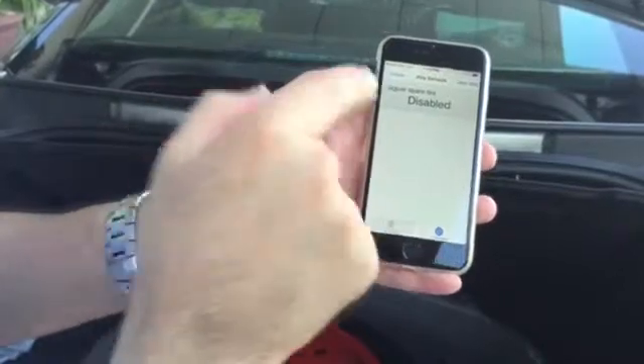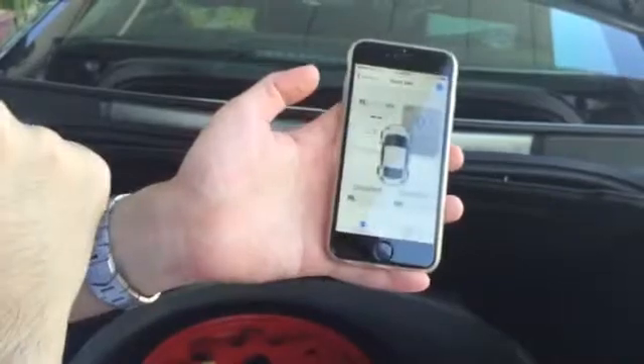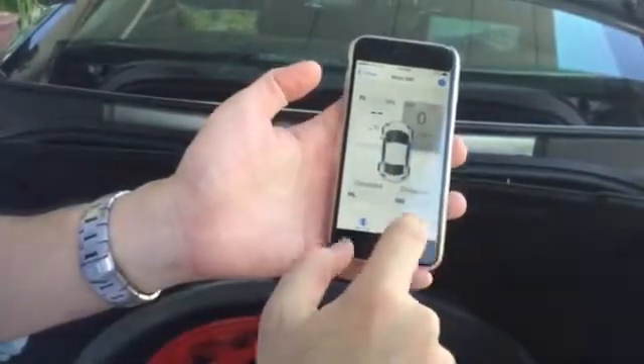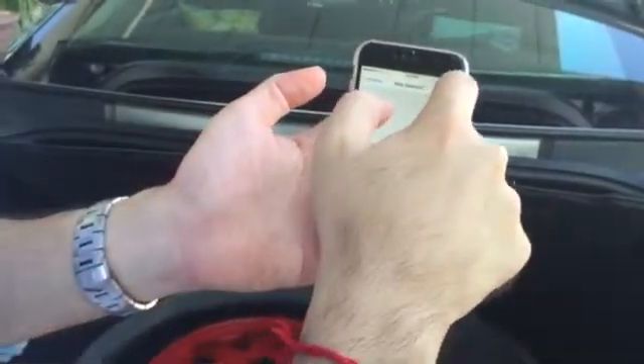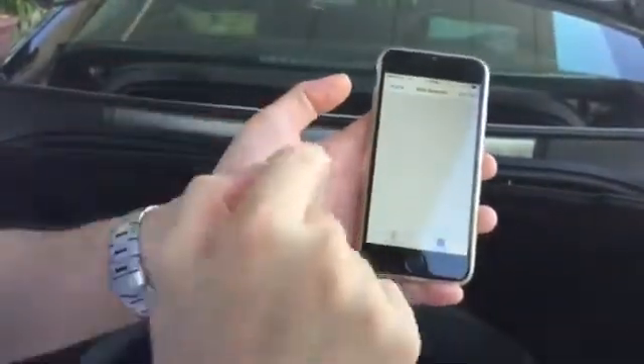So if I were to take this same FOBO extra sensor and go to my separate car — a Volvo S40 — and tap on the extra sensors, if I use back the same sensor as an extra sensor, it will not work and the app will give me a warning.